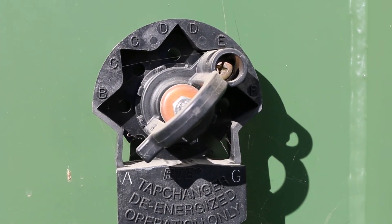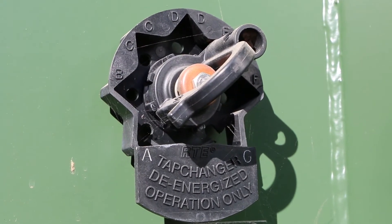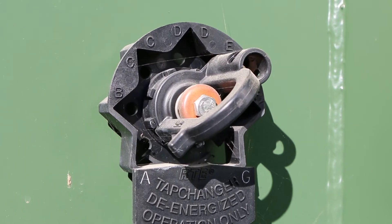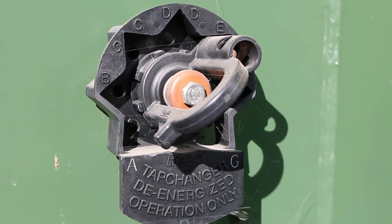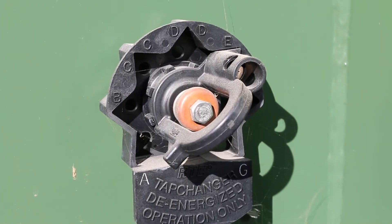Here you see the tap changer on the unit. This unit will actually go all the way from 14,4 down to about 11,5 and everything in between: 13,8, 13,7, 12,870, 12,470, 12,000 and 11,5.